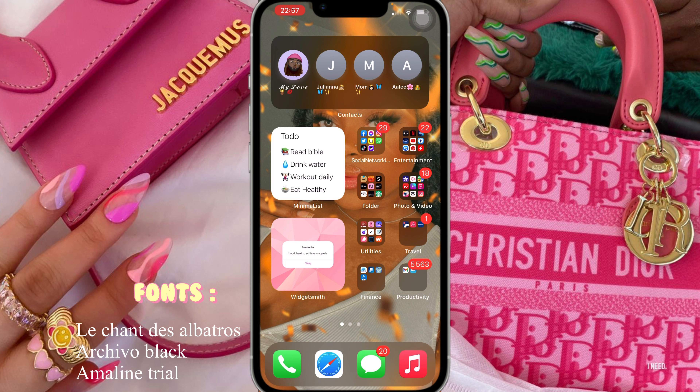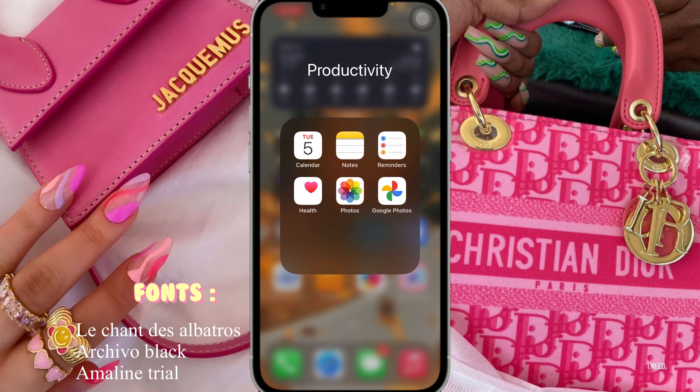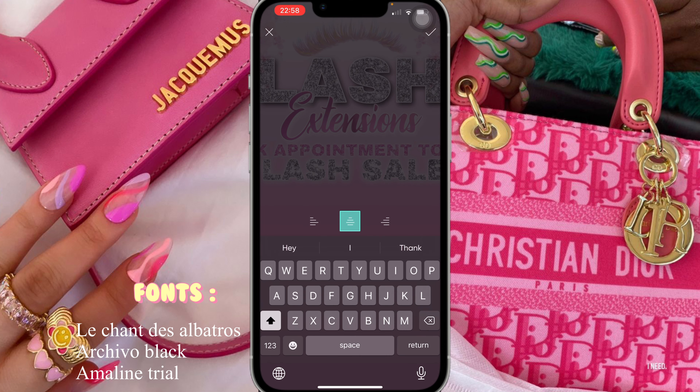Hey guys, I'm back — I had to cut the video short because the baby got up. Now that we're back I'm going to go back to where we were at in PixArt. I'm going to click on resume the last project I was creating. I was writing 'Lash Extensions Presents' — I'm just going to make it look like that's the logo, but you guys can put your own logo.